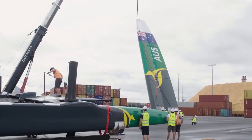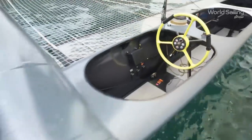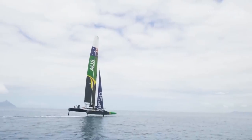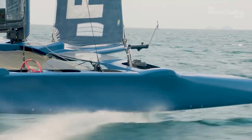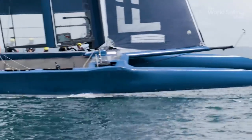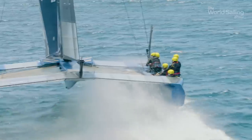The build-up to the inaugural SailGP event in Sydney had been huge. The new fleet of F-50 cats were hot property. Originally built for the 2017 America's Cup, they were already eye-wateringly quick. But now, having been stripped down, redesigned, and turbocharged, these identically matched machines were even quicker.